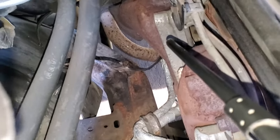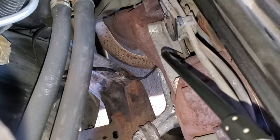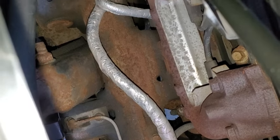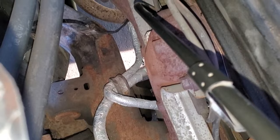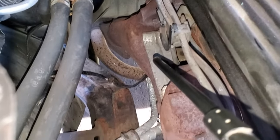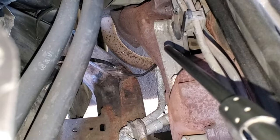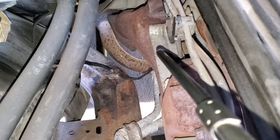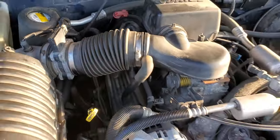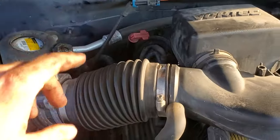I decided to skip the paint and leave it as-is — I actually want it to get a bit of surface rust to blend in with the rest of the crusty frame. The long-term goal is to pull the bed off, clean everything up, and re-coat the frame in something protective — paint, POR-15, or something better than its current condition. Unfortunately, that day is not today, but I'm more than happy with the replacement of those grounding straps.